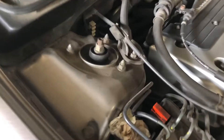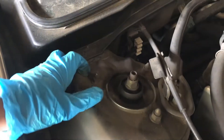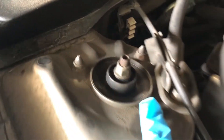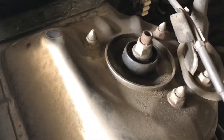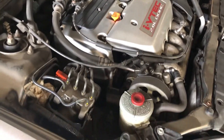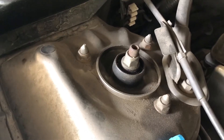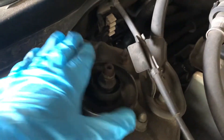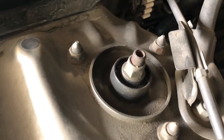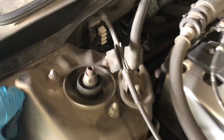The suspension is pretty old and it's making a knocking noise in the upper area, so I'm thinking it's that bearing. I got a new one of those and a new mount. As you can see, it's pretty rusted and dirty — the engine bay has never been detailed. The ride quality is pretty shot in this car.